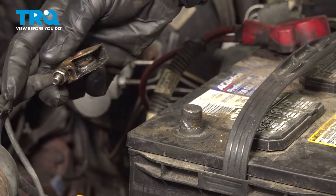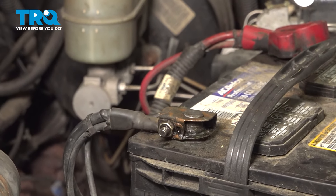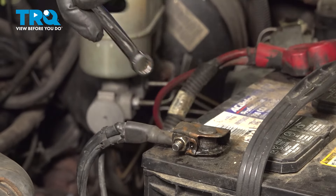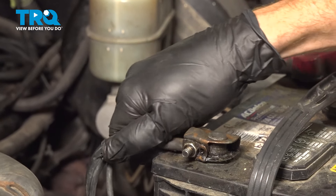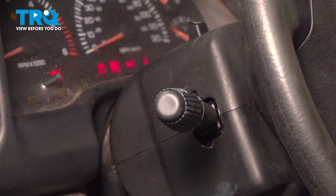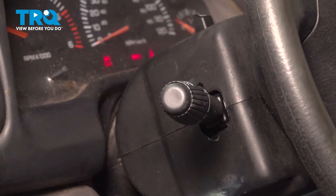Double check to make sure it's completely secured. Back out in the engine compartment, let's re-secure our negative battery terminal. Press it on as far as possible and make sure it's nice and tight using the 11mm wrench. Let's get in the passenger compartment and attempt to start the vehicle. Perfect. Thanks for watching.